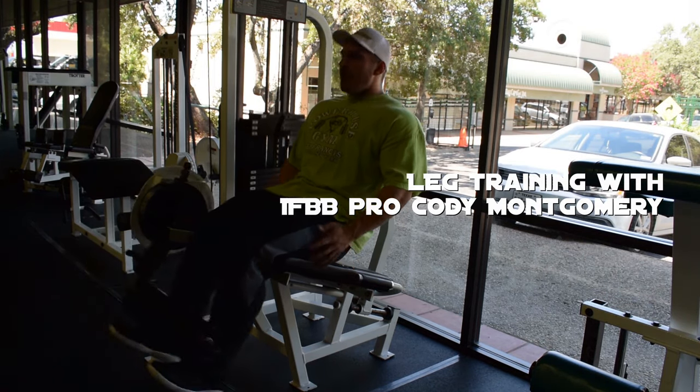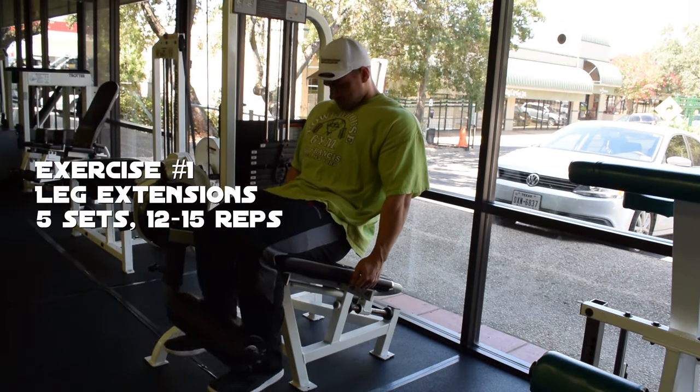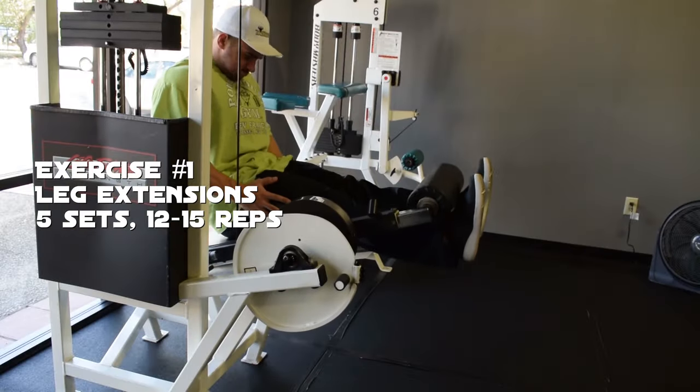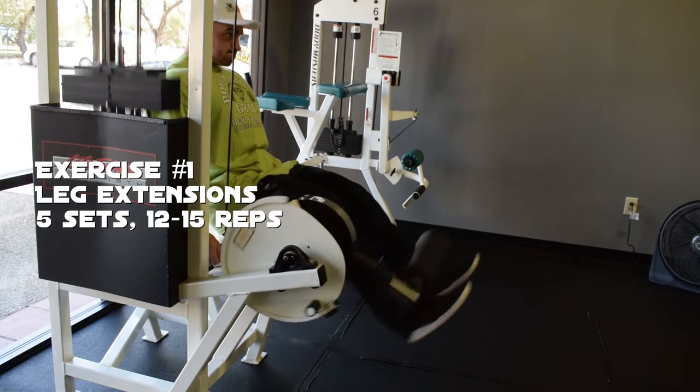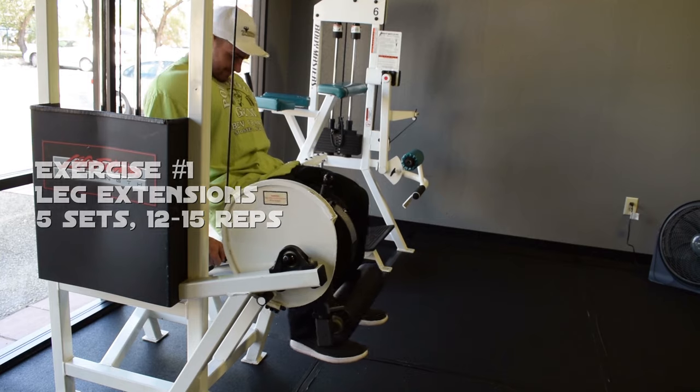What's up everybody, this is IFBB Pro Cody Montgomery coming at you with another video here on my YouTube channel. Today we're gonna be training some legs — I'm gonna take you guys through what I did on this particular day.